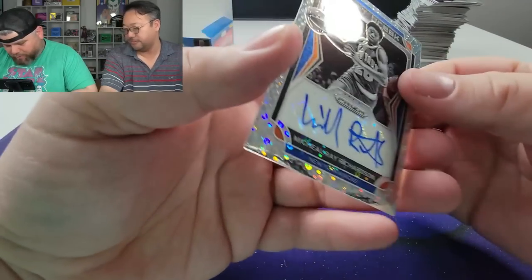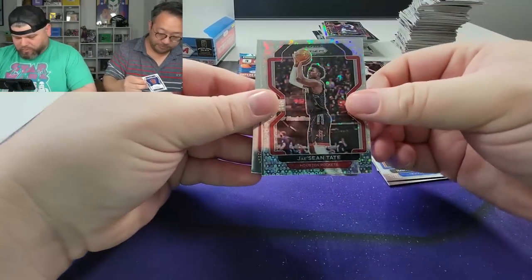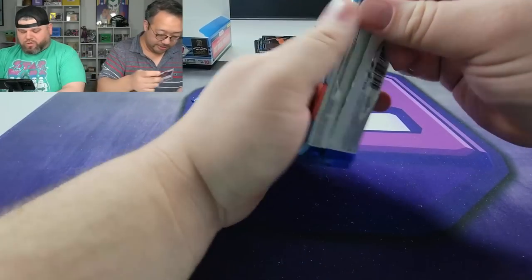Nicks — yeah, I'm always pulling Knicks player autos. That's actually pretty well centered, not bad if you're a Knicks fan, but not what I was looking for for sure. There's Amar'e Stoudemire and then Sengün — our boy. Let's hope we can pull one more color, maybe two.